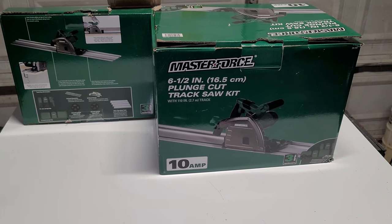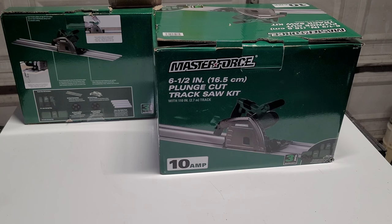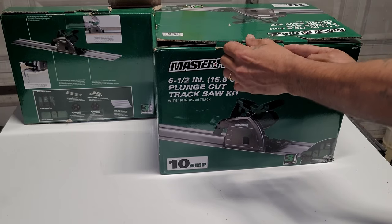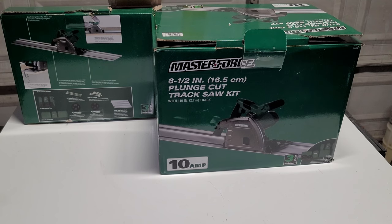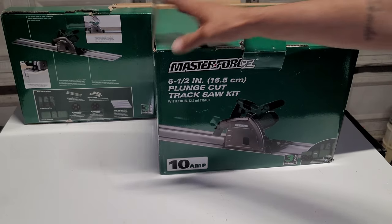All right, my peeps, my family, my YouTubers — today we got the Masterforce track saw. We're gonna unbox that for you, go over the quality of it. I've been looking for a track saw for quite some time. I just can't afford the Festool and the DeWalt — those are way out of my price range for what I use it for. I'm not a woodworking guy; I sometimes build subwoofer boxes for my truck.